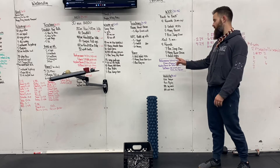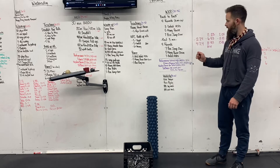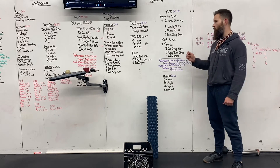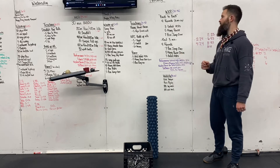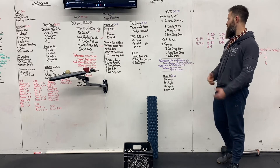Fitness — kipping — you may do kipping on this. So performance, we're looking at strict handstand push-ups. Fitness, you can kip. If you want to work on strict, you can. Still the same deficit, four and two inches. The weight goes down to 155 and 105, and then a 24 and 20-inch box.